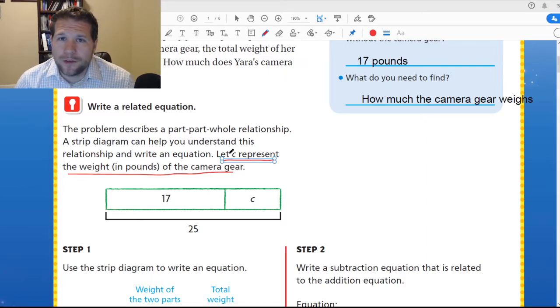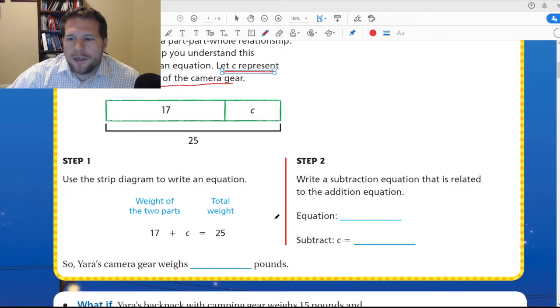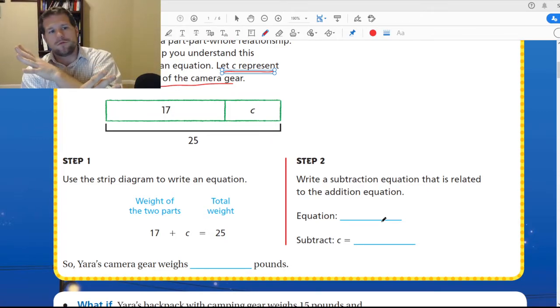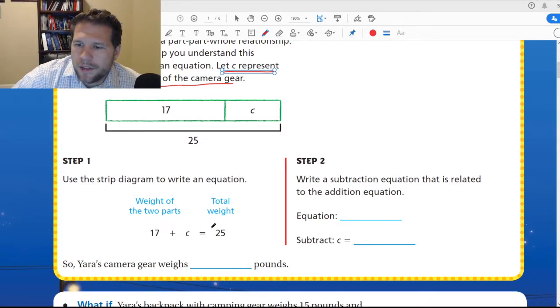We are looking for C — we're trying to figure that out. What the strip diagram shows us is that this piece is what's missing from 17 to 25. We know that 17 plus C gives us 25. So what we do is we take what we have and reverse it. So we have 17 plus C equals 25, so we walk that backwards and flip the symbols. 25 minus 17 equals C.